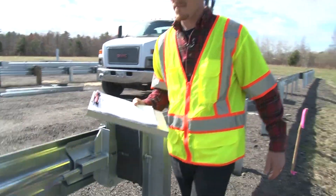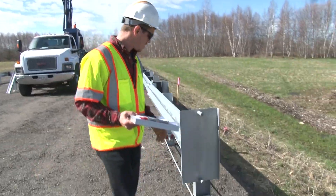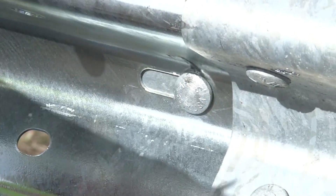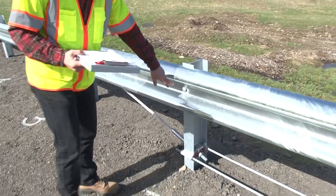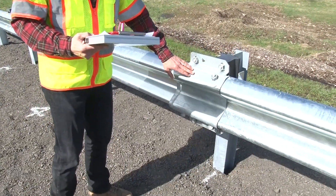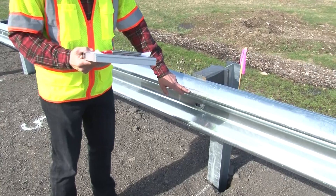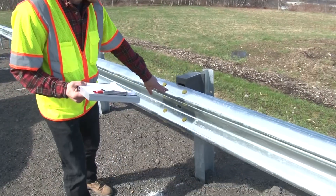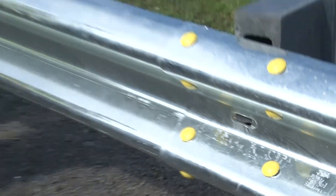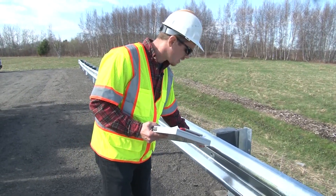Moving around to the front, we need to make sure that the rail is bolted to the posts only at certain locations. The rail should be bolted to the post at post number one and post number two, but not post number three where the slider assembly is. It should be bolted at post number four, but not at post number five. From post number six on, they should all be bolted to the post.